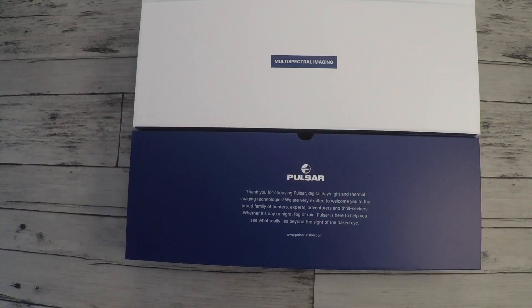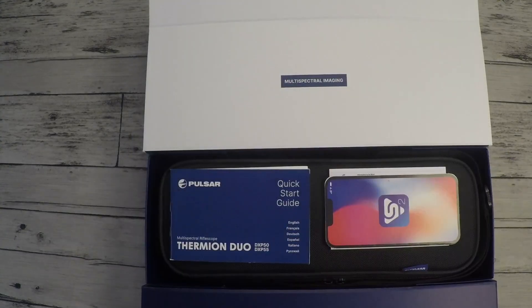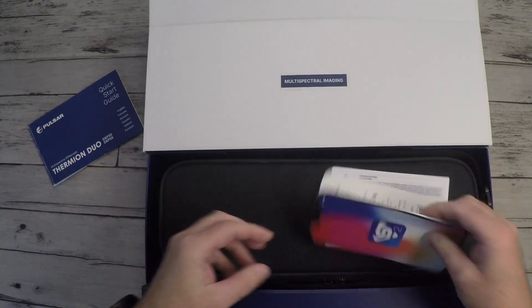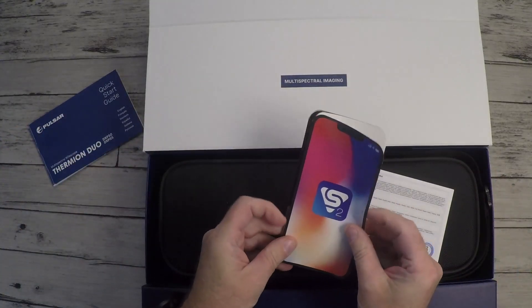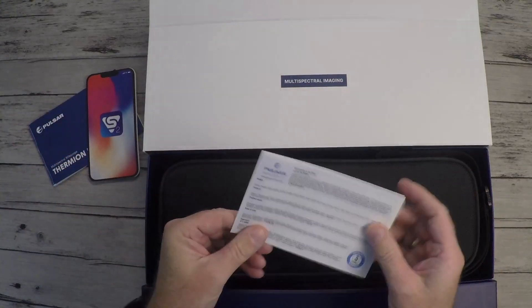Thank you for choosing Pulsar Digital Daylight and Thermal Imaging Technologies. We are very excited to welcome you to the proud family of hunters, experts, adventurers and thrill seekers. Whether it's day or night, fog or rain, Pulsar is here to help you see what really lies beyond the sight of the naked eye. Inside: a quick start guide in six different languages, a quick start guide for the Stream Vision 2 app, and the warranty card.